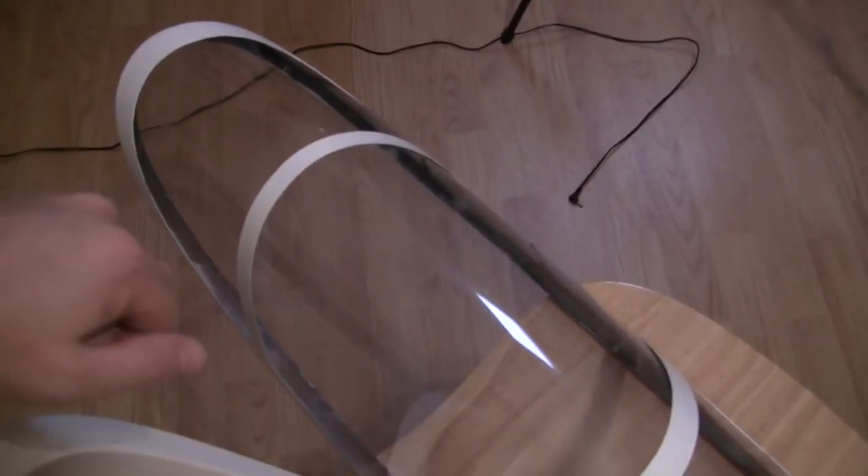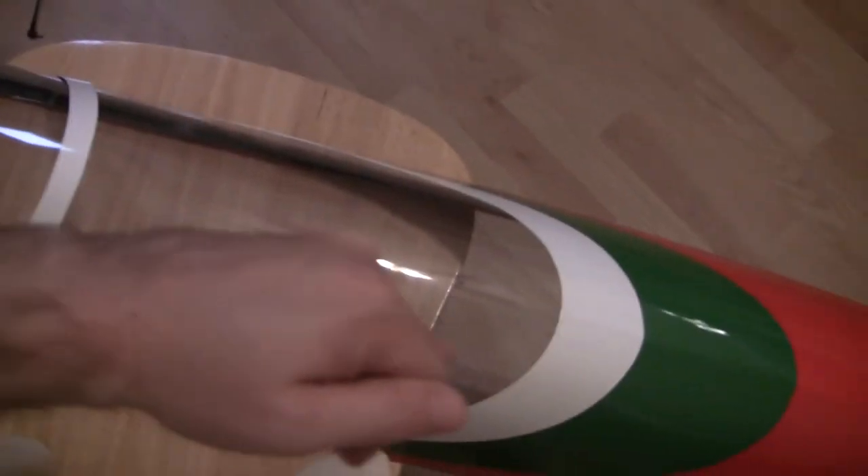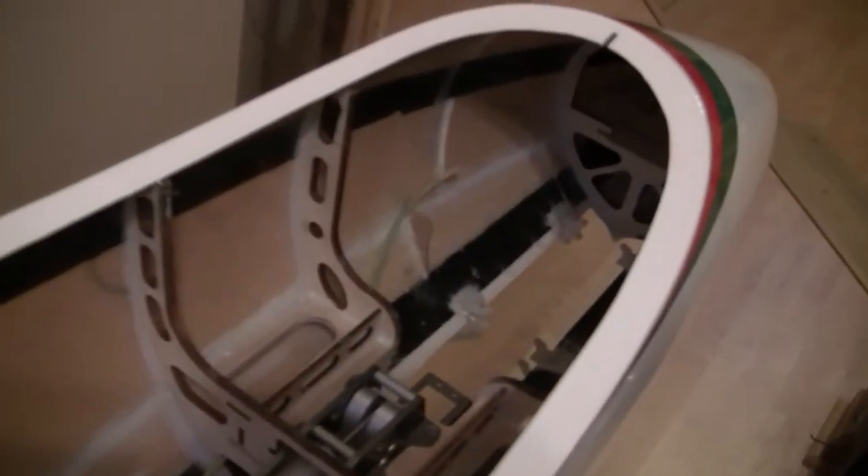I noticed in the canopy that the cross beams that go over don't really have any glue on them, and the glue around the canopy is very sparse. I'm going to go back over and make sure that's really secure so you don't have a canopy coming out in flight. But the glue lines themselves are nice and clean — they do it right, which is nice.